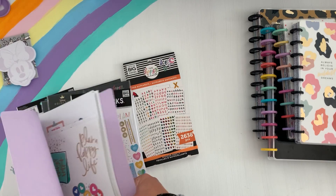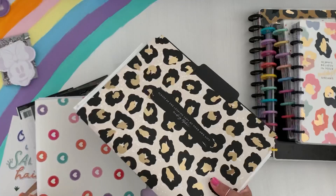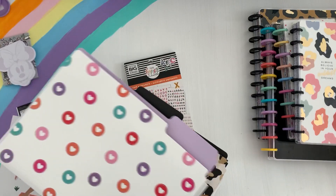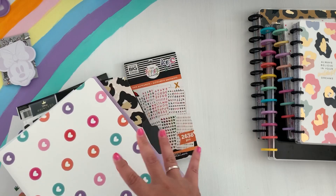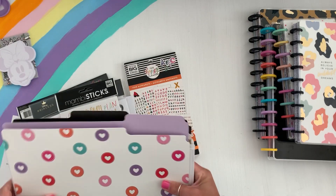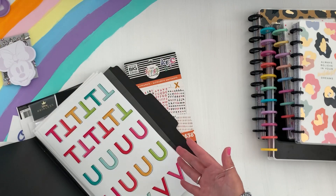I have this folder here — let me go grab that. I grabbed the wrong folder. I have these two big folders. These are just like desk record-keeping folders. This is when Happy Planner came out with their storage system and they had these folders to go with it. And then these big Mamby sticks came out, so this is pretty much how I organize them. They're not super organized, but this is where I keep them.